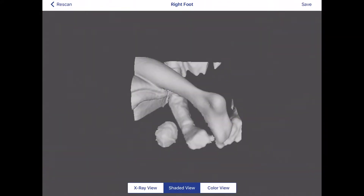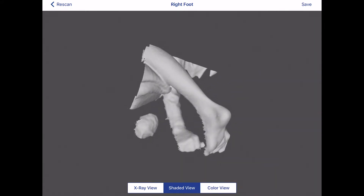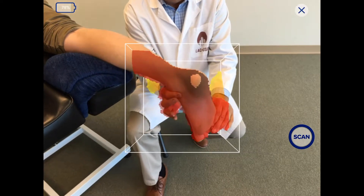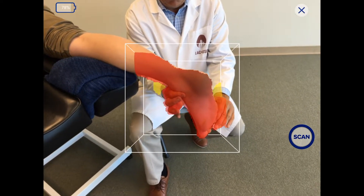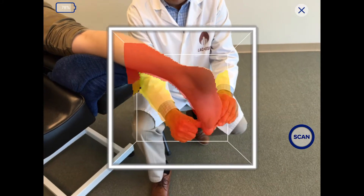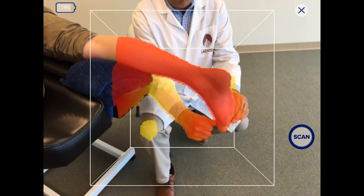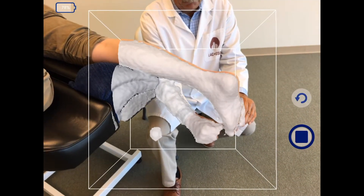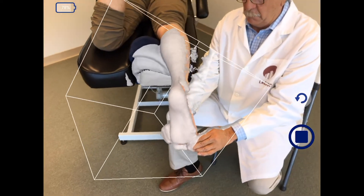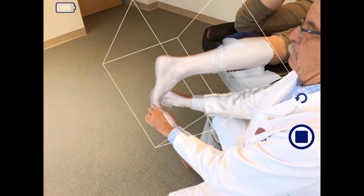Then review the digital cast for completeness and accuracy. Let's review one more time. The foot must be positioned properly in subtalar neutral with the mid-tarsal joint loaded. The cube is sized around the required anatomy, keeping the color outline according to the height of the brace you are prescribing. Move slowly around the foot as though you were taking a video of the anatomy, and the application paints all of the anatomy white.